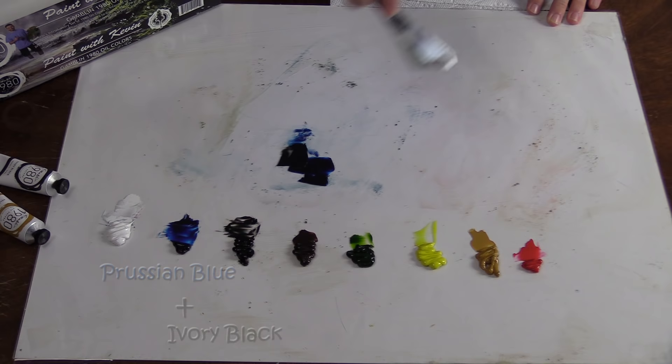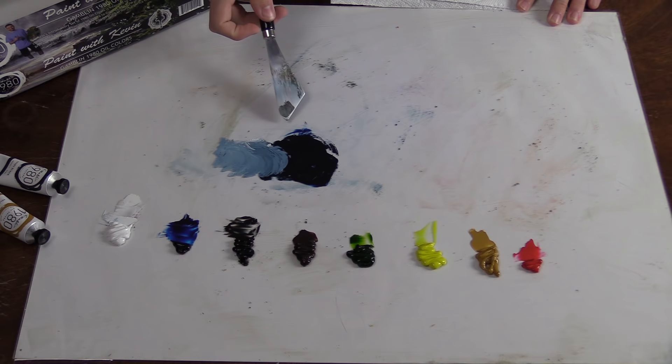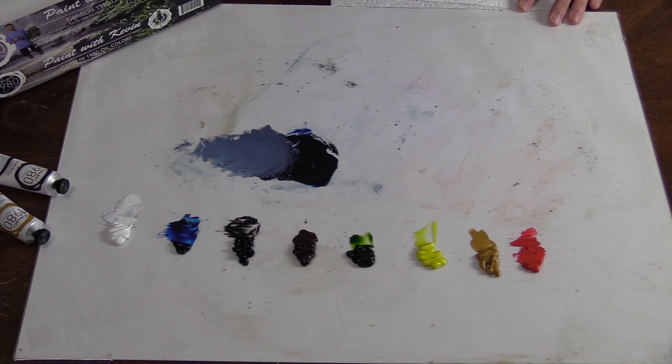Maybe one of the biggest problems is when people take black and blue and mix them together thinking they'll make a nice stormy sky because black would help darken the blue. Watch what happens when you add a little white to it — you see that greenish cast? It's a little bit weird. So that's not something you want to do. If you want to make a stormy sky, don't just go with blue and black. Take a little red and throw it in because that'll help — it kind of eats up that potential green. So that's problem number one.